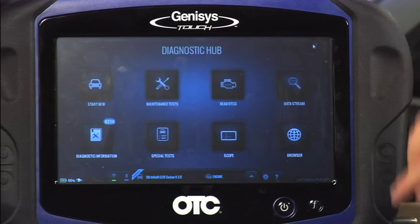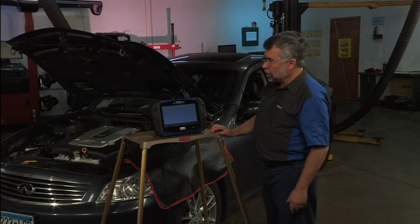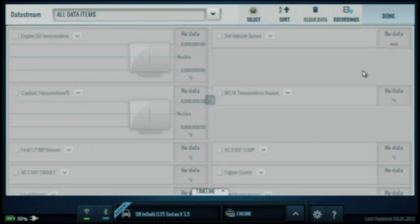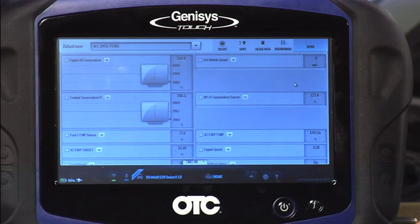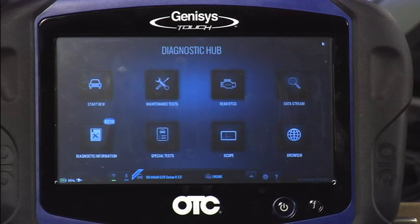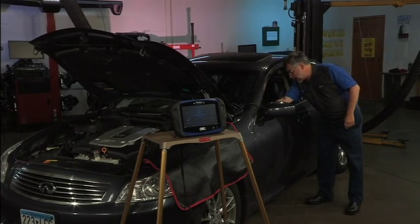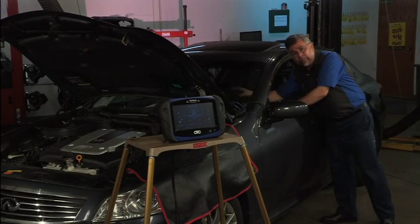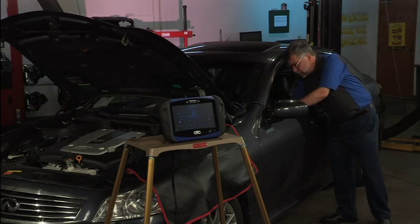We'll go ahead and move on and actually perform the test. But before I do that, I'm going to go to data stream. We're going to see what our engine operating temperature is, make sure we're there, and then I'll go check the other things on the vehicle. We see that my engine operating temperature is at 204 degrees — we're okay. So let's close out data stream. The steering wheel is perfectly straight ahead. All accessories are off — every single one, including my stereo, GPS system, heated seats, defroster, and air conditioner — and the emergency brake is applied.